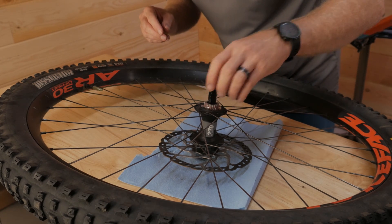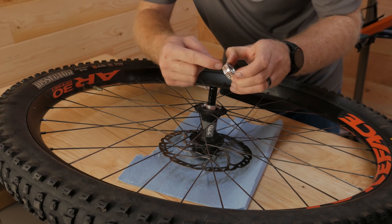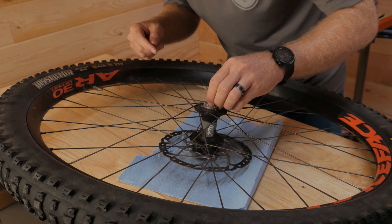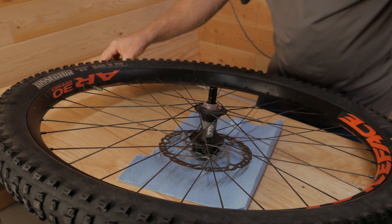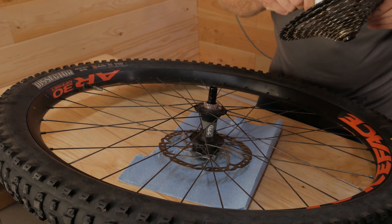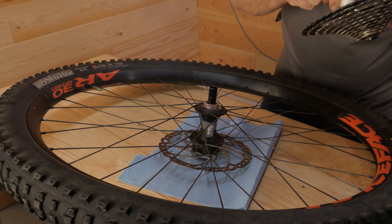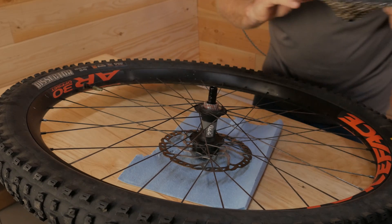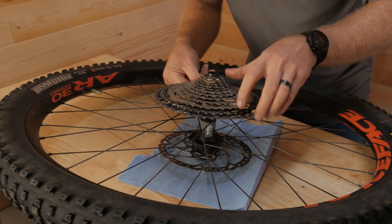Beautiful. There are all those grooves that these kind of fit into. I'm just going to make sure that's lined up when I drop the cassette back on. Going to throw a tiny little bit of grease around here as well, and put the cassette back on.